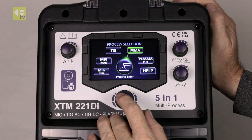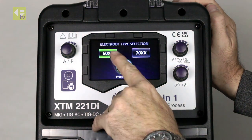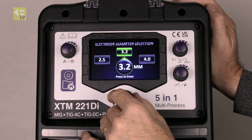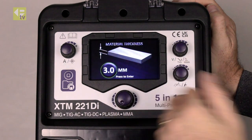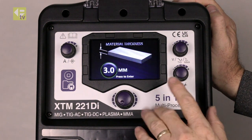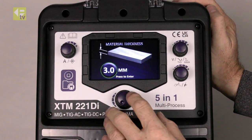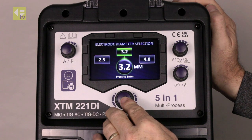MMA — so fairly straightforward. DC, electrode type, electrode diameter, and what thickness I'm going to weld. Select on that and it brings up the welding screen. When I change processes the machine is automatically switching the polarity, so I don't need to change the connections on the front of the machine at all.